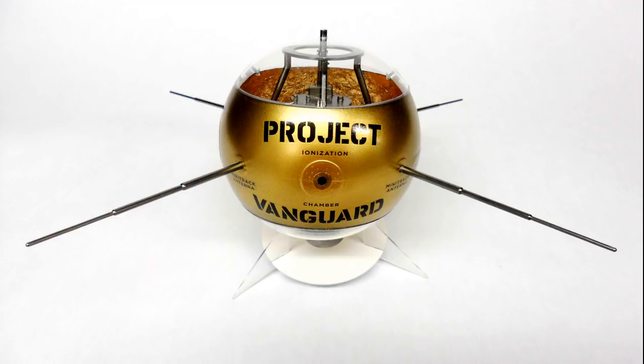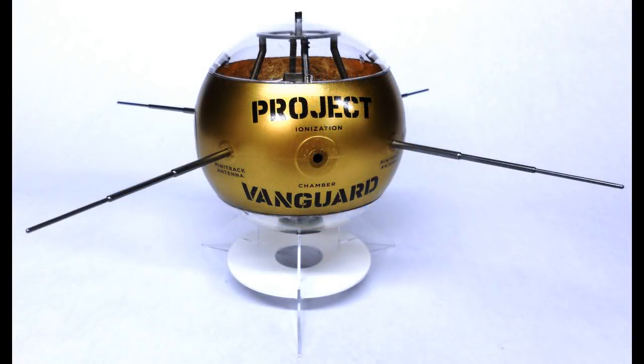Prices on the open market for this kit were reaching out-of-this-world proportions, and we're happy to have it back again. It's molded in 28 pieces with opaque gray and clear parts, along with some decals to label every aspect of the craft, which may or may not have been on the original Vanguard satellite. Once you're done, it's about 12 inches from the end of one antenna to the opposite side and approximately 6 inches tall sitting on the base.